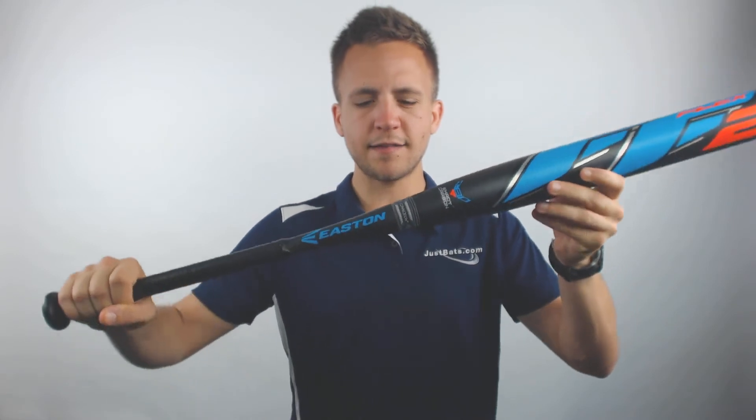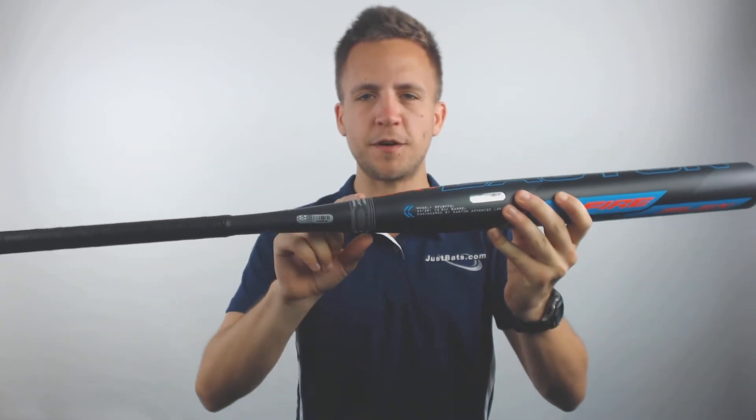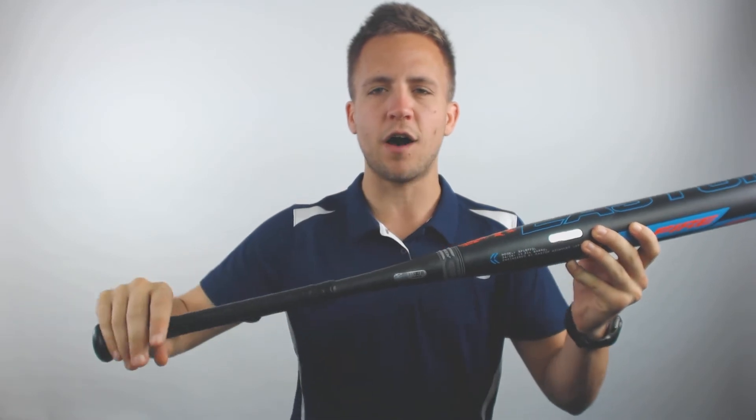With this model, it is going to have a Connection Plus piece that's going to help with that third generation flex technology. It's going to provide a little bit more bend, more comfort for your hands, and potentially more gains off the barrel.